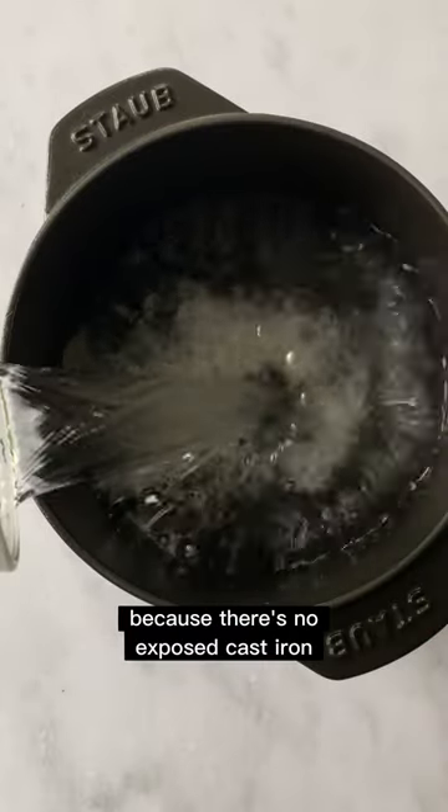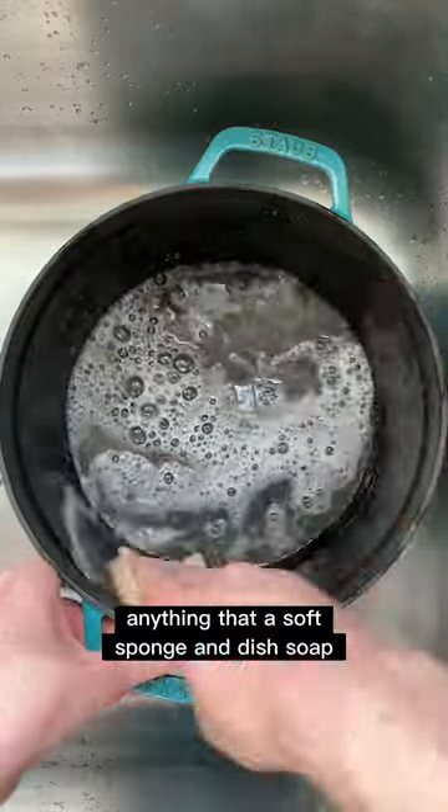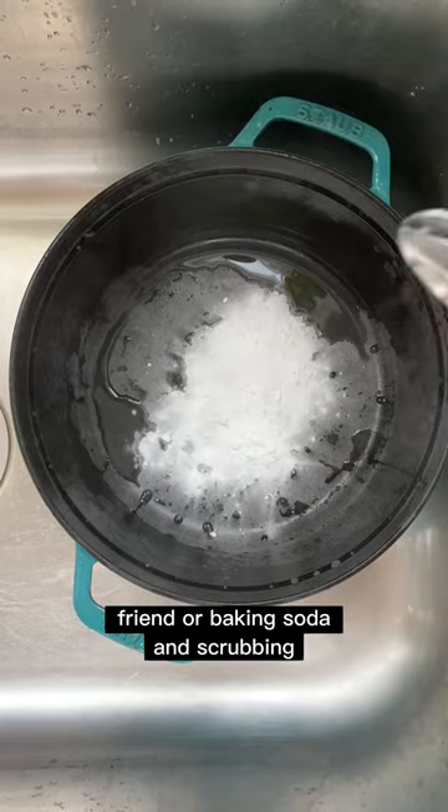Because there's no exposed cast iron, you can even leave your pot to soak overnight if you'd like. For cleaning, anything that a soft sponge and dish soap won't take off can easily be tackled by sprinkling on some barkeeper's friend or baking soda and scrubbing.